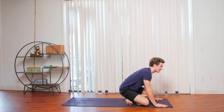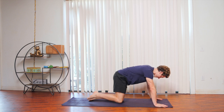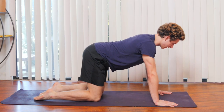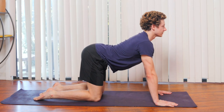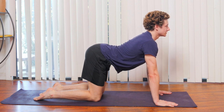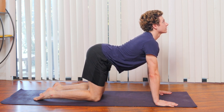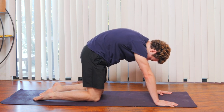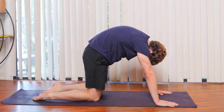We're going to be making our way onto all fours for this practice, and we're just going to start with some basic cat-cows. When you're ready, on your next inhale, we're going to lift the chest up, hinging the hips upward as well, looking up toward the ceiling. Exhale, fold forward, crunching your abs.